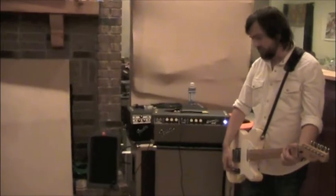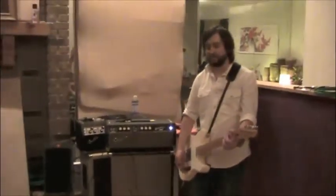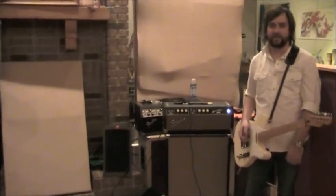It's got an awesome clean tone — you can't go wrong with it. Whatever pedals you want to put through it, it's going to sound great every time.